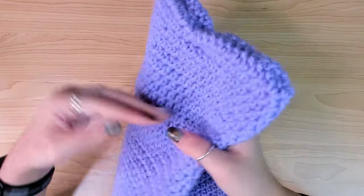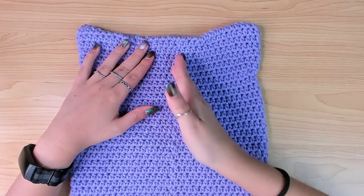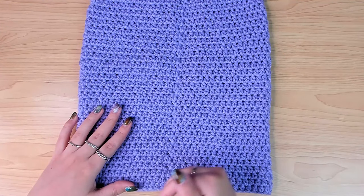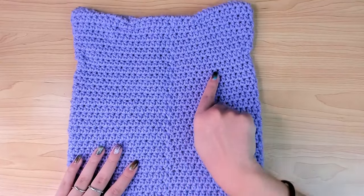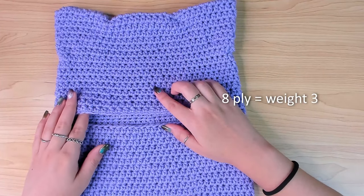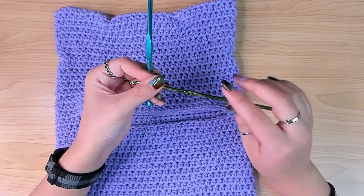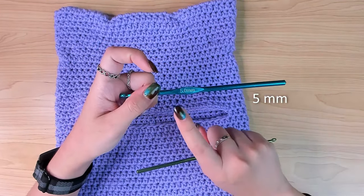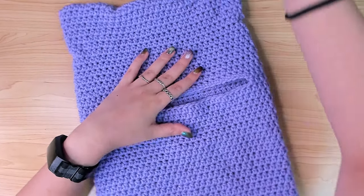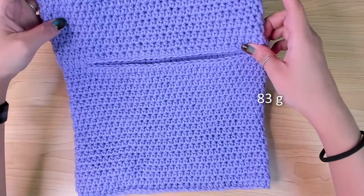There is one thing that's a little bit different — the seam at the back. I did something a bit different at the beginning of some of the rounds to make the seam straight. If you just work normally in the round, your seam will end up slanted. The yarn I used is an 8-ply yarn, equivalent to weight 3. The yarn calls for a 4mm crochet hook but I sized up to a 5mm. You'll also need a yarn needle, scissors, a stitch marker, and I used 83 grams of yarn.